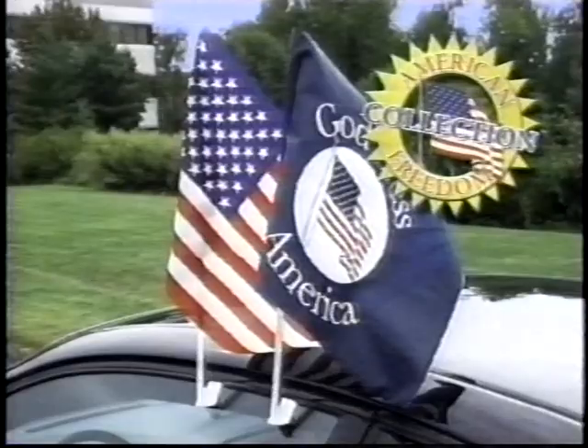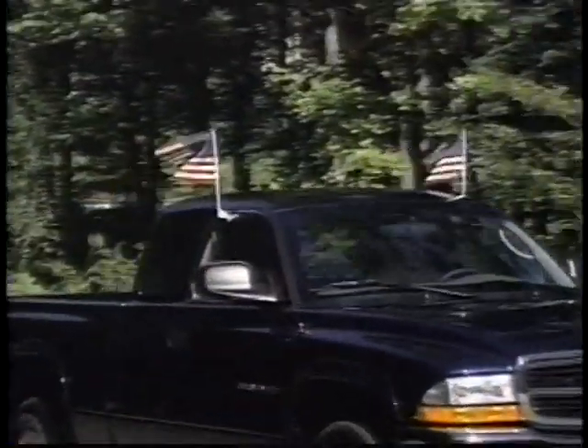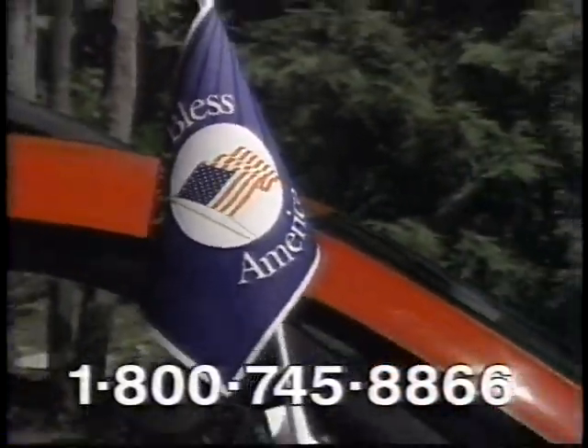Introducing the American Freedom Collection — a set of two quick display flags: one O'Glory flag and the exclusive God Bless America flag.